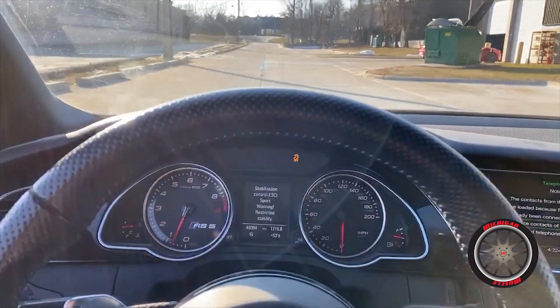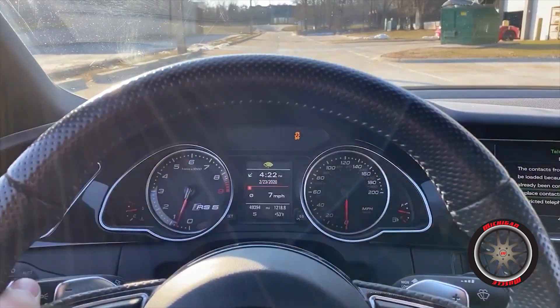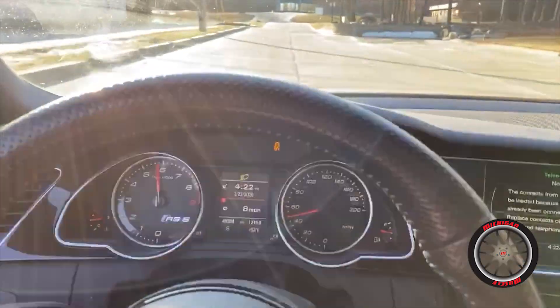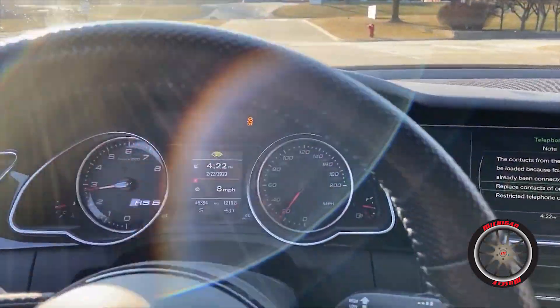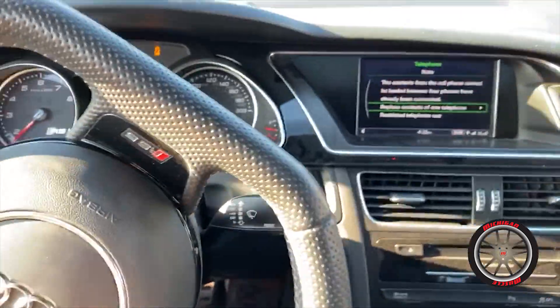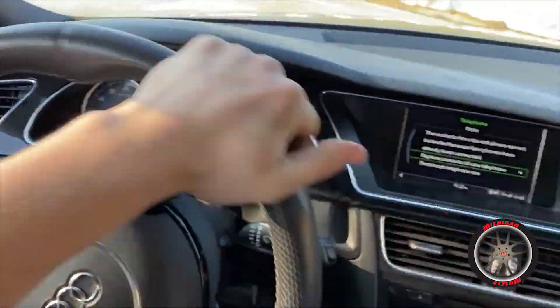This will be a fun car. I think it'll be a cool daily - Camaro replacement even. I'm not going to launch it, I'm just going to mash it. Guys this thing rips. Oh man, this is great. I'm going to have somebody else film and get some rolling shots so you can hear the exhaust from behind, because it sounds amazing.